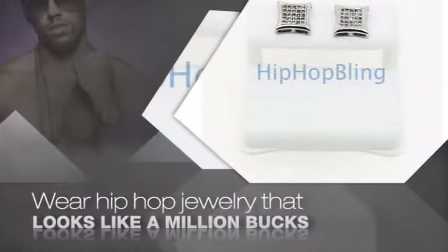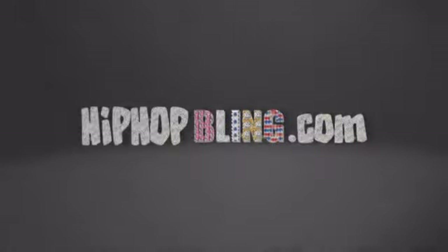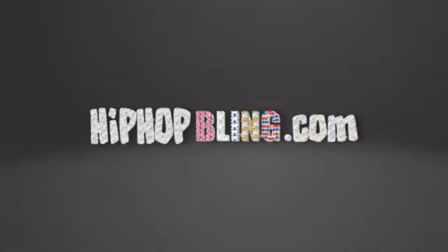For $20 and up, get quality bling that looks and feels legit. Don't wait up. Get your bling now at hiphopbling.com.